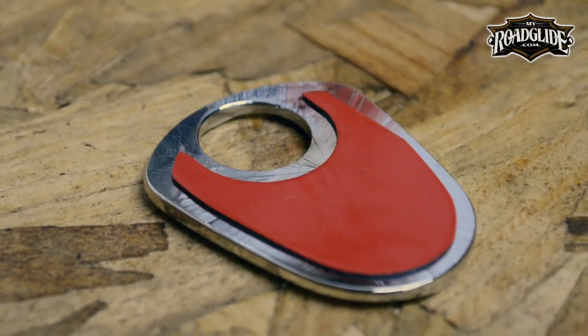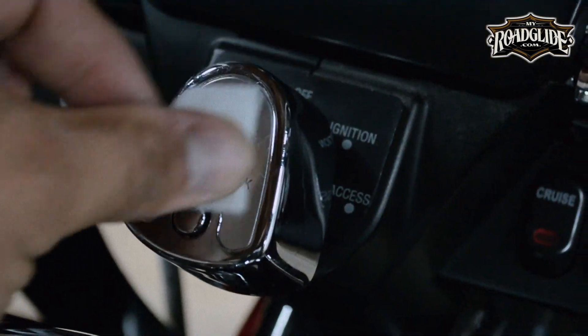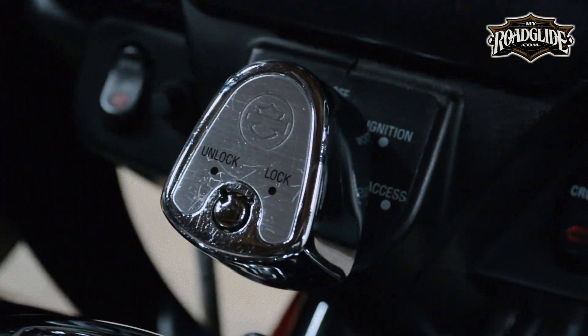The cover attaches to the top of the stock ignition switch using 3M adhesive material. Included with the cover are a few alcohol cleaning pads to ensure a strong adhesion.